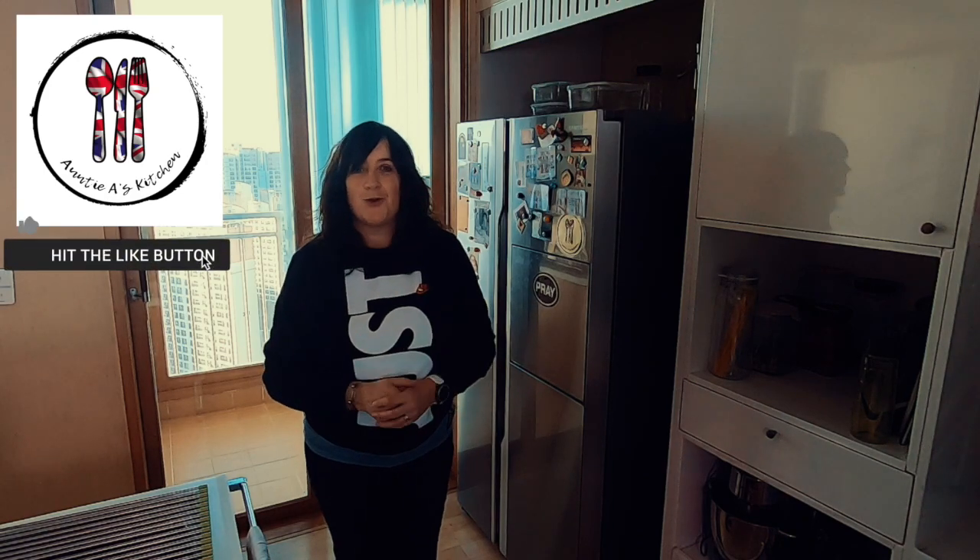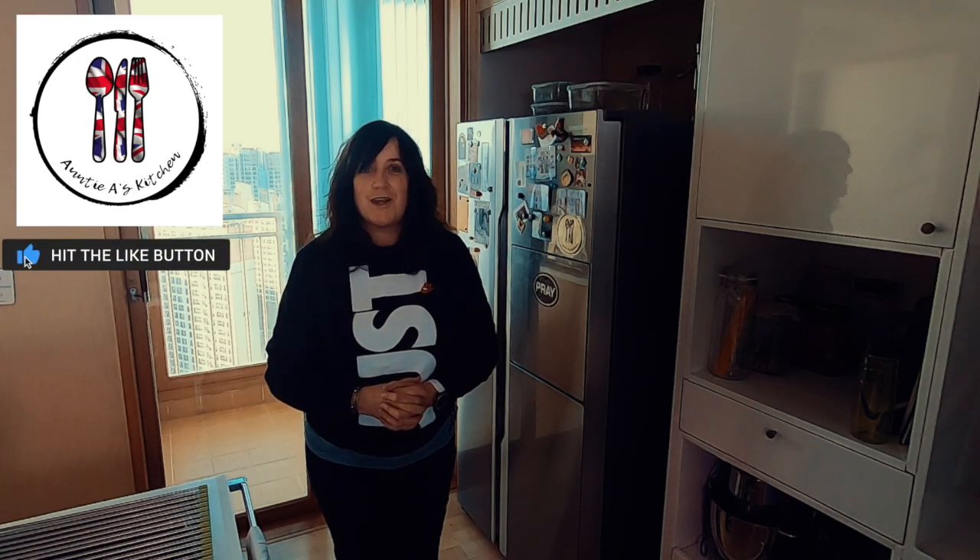Hi there YouTube friends. Welcome back to another episode of Auntie A's Kitchen — simple and delicious food cooked here in South Korea with South Korean ingredients.